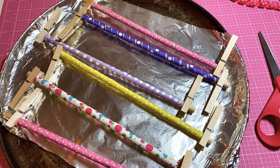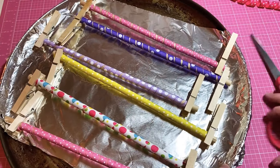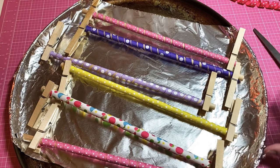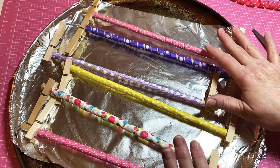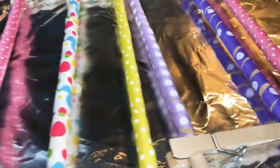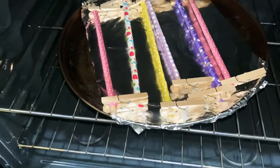I've already got some wrapped right here. We're going to put this in my oven for 20 minutes at 250 degrees. Excuse my old pan — I just lined it with foil. You're just going to put the dowels in the oven at 250 degrees for 20 minutes. I'll be back!